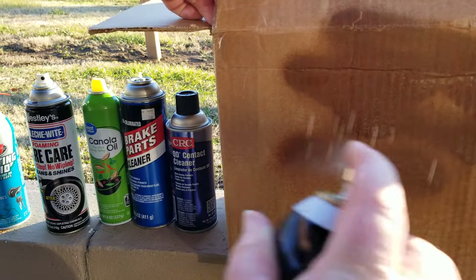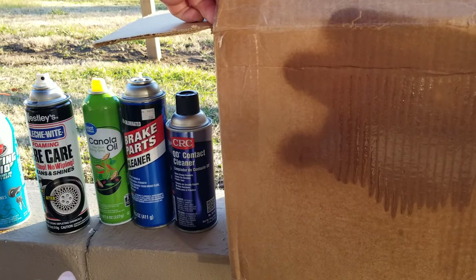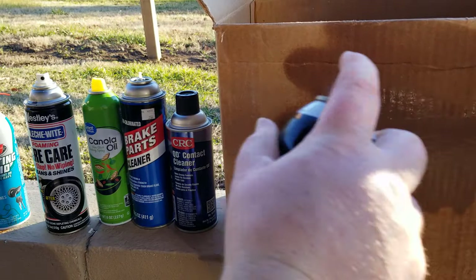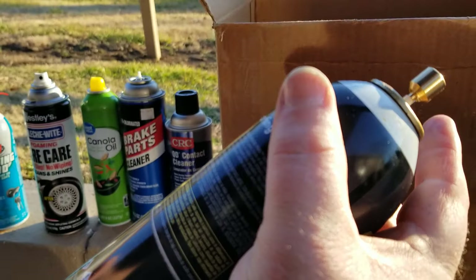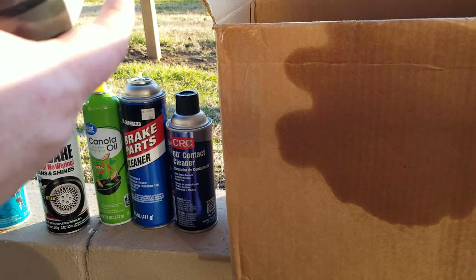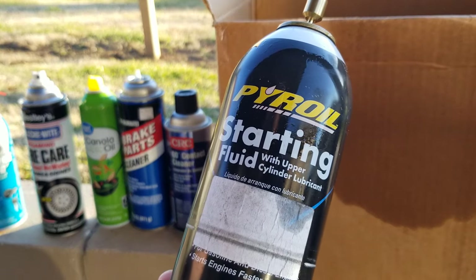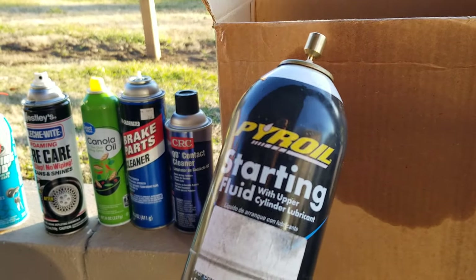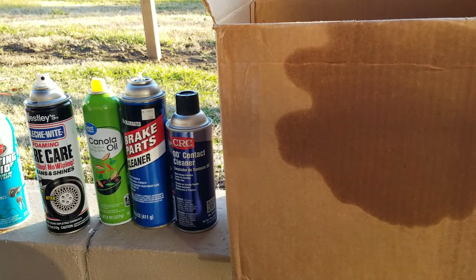Let's see if this starting fluid will spray. Wow — looks like it works, and it works pretty well too! The good news is there wasn't any leaking around the nozzle. This is the first can I've tried this product on, so let's try it on another can so you can see exactly how it works.